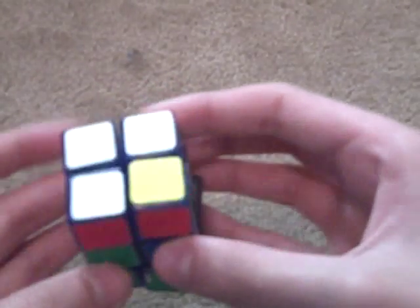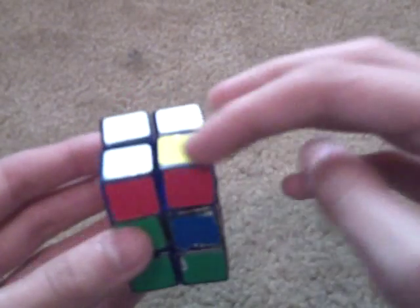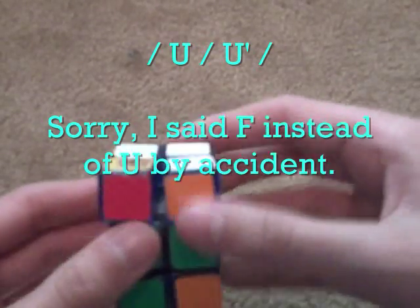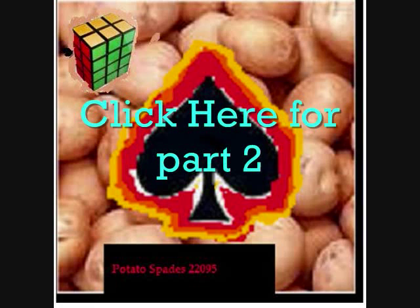It's a really short algorithm — you might not even want to call it an algorithm. This time, you want to put it directly on top of where it has to go, with it in the front right. Then the algorithm is: Slice, F, Slice, F inverted, Slice. And that's your first layer solved!